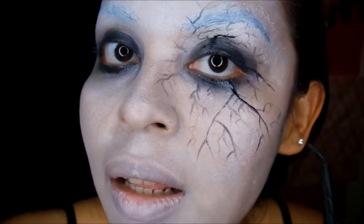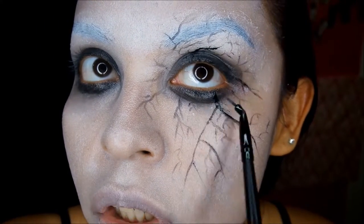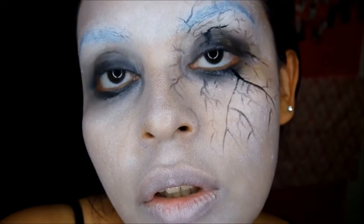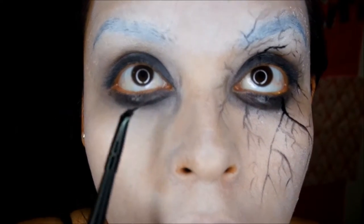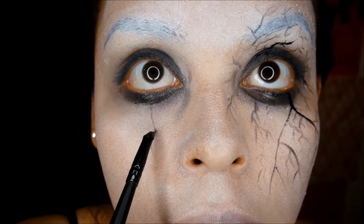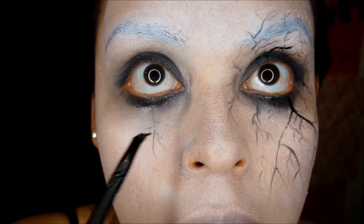Getting into the cracks — I really wish I would have had that scarring liquid, but do what you can. It's just light, hair-like strokes, and you can get creative with it. That's one of the reasons I like doing face paint and special effects: you can get really messy and it doesn't matter, because the whole point is it's scary, it's bloody, it's just a good time. Just pick anywhere and extend it out — it doesn't have to be a perfect line. Add your little details here and there.